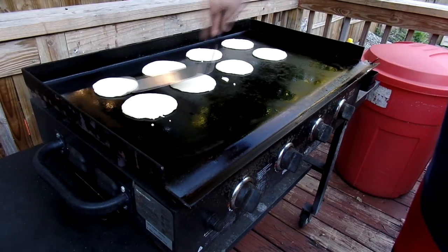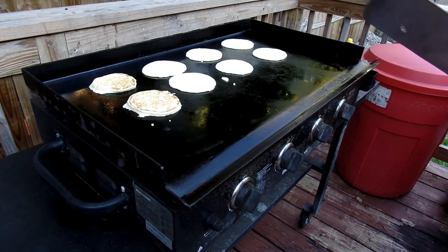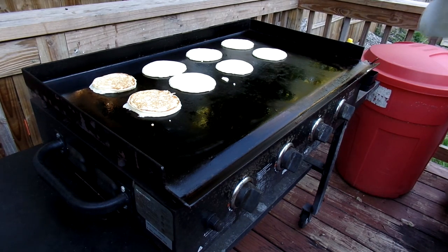These first ones over here are ready to flip. You can let them go a little bit more to get them a little bit darker — it's all kind of a preference, as long as you get them all cooked. That's the goal.